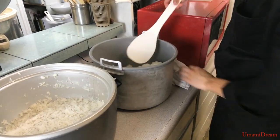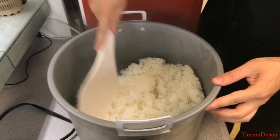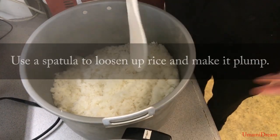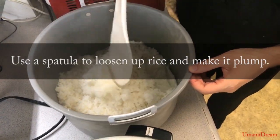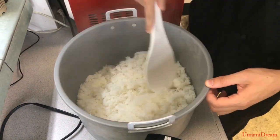Now that we have it added to the rice warmer we want to go ahead and give it a nice cut. What the cutting does is make it nice and fluffy, because after sitting there it has become very dense. So what we're doing is just adding a lot of air, making it nice and soft and fluffy.